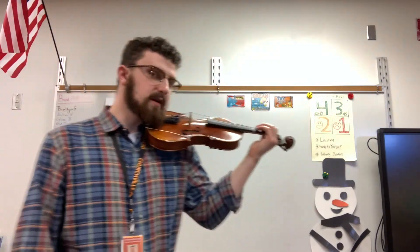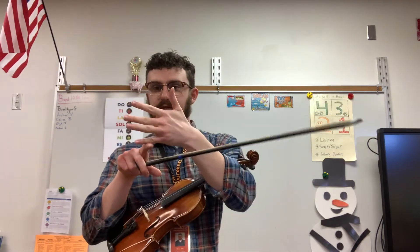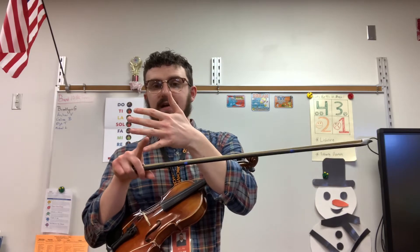Don't forget to use a different bow for each note, and that this tune uses three notes: D, which is underneath the first line; E, which is the first line, first finger on your D string; and F sharp, which is two fingers, high two, on your D string, right here in the first position.